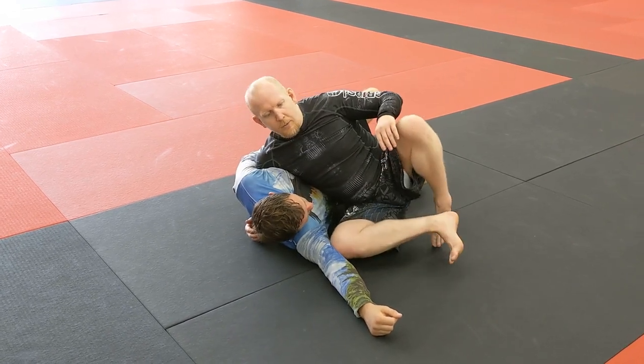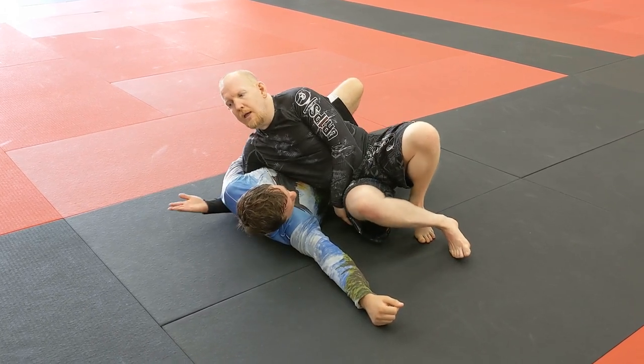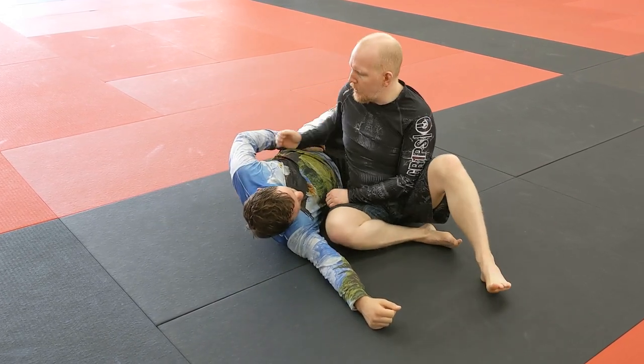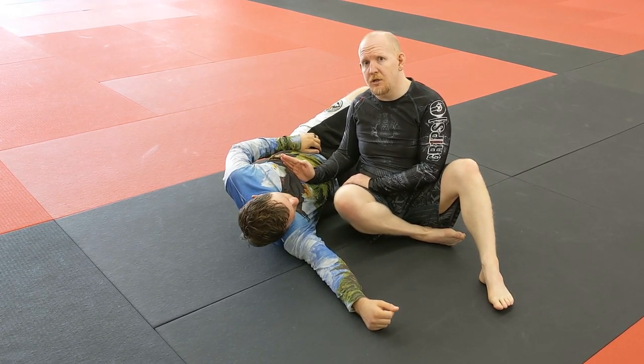So what I want is to be on my toes, driving into him, with my butt off the floor. I don't want to rest this far side underhook on the floor either. I want to lift it up just a little bit so that all my body weight is right across his chest, crushing his lungs down to get the chin strap choke.